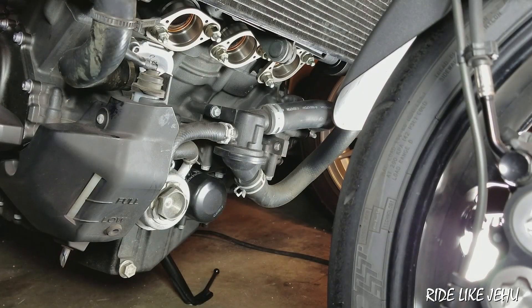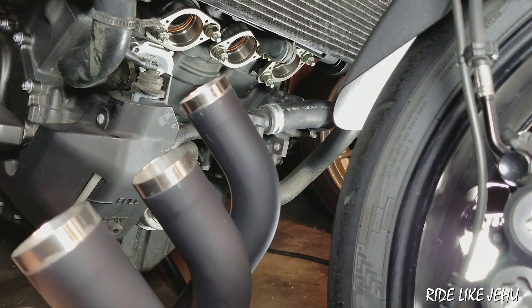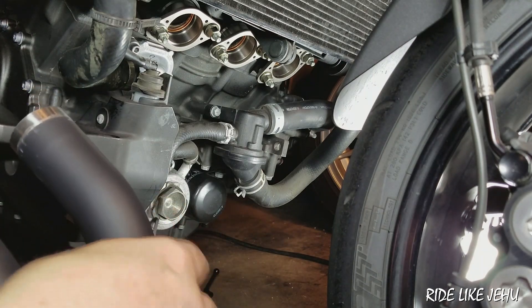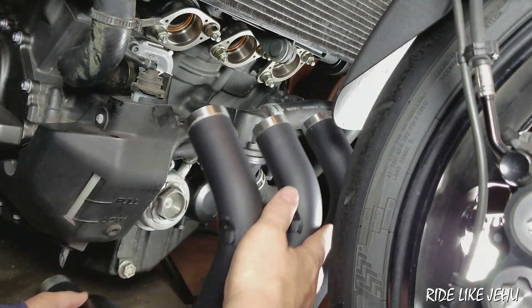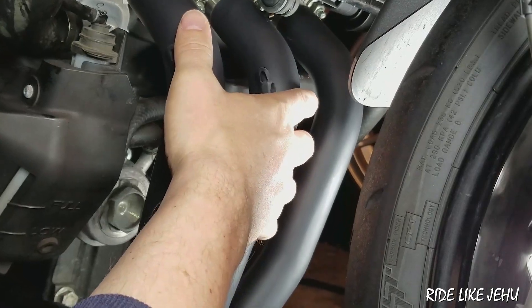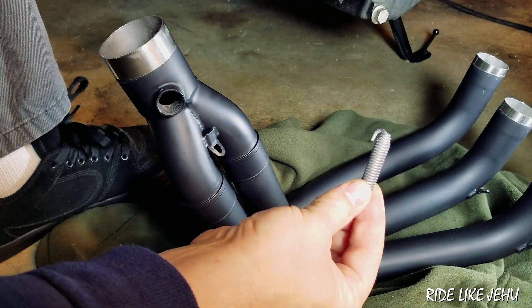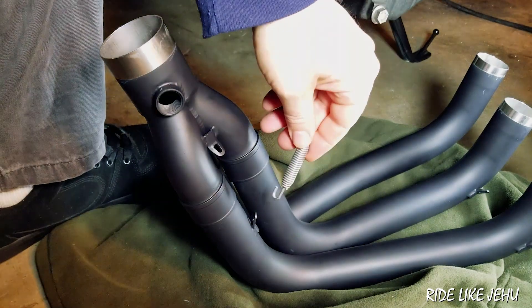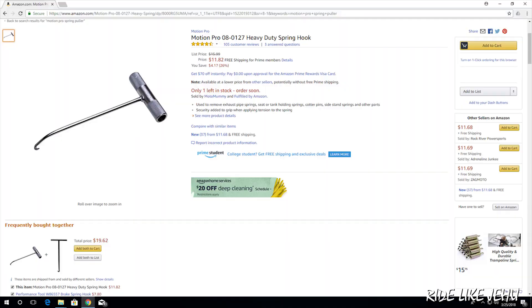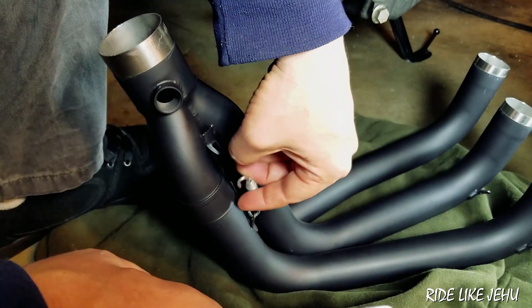Now comes the exciting part of actually putting the exhaust system on the motorcycle. I want to start with the front part keeping everything loose because I'm not sure if it'll line up right. My best guess based on holding the SC Project exhaust against the original is that the spacing and positioning is roughly correct — there's a little play. Then a spring needs to be stretched from one mounting point to the other to hold the pipe to the three-to-one collector. These springs are really strong so you'll need a special spring-pulling tool. This is a potential scratch-your-exhaust or punch-yourself-in-the-face kind of moment so think it through carefully.